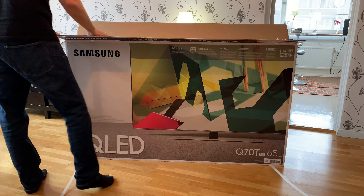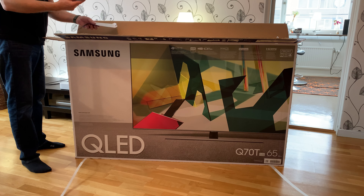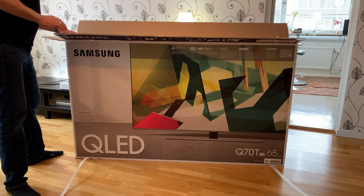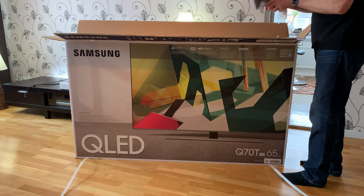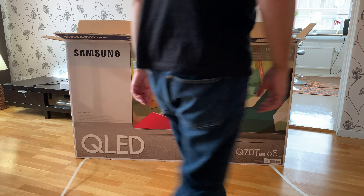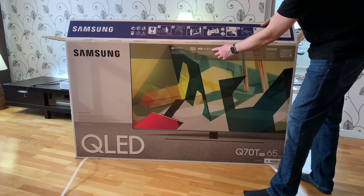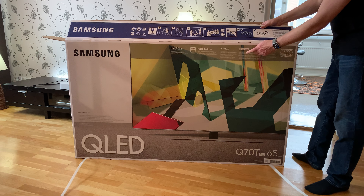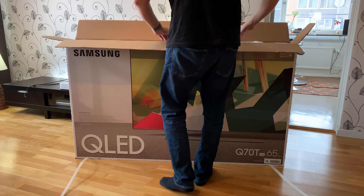Let's start by opening the box. We have some stuff here — we have the remote control, we'll look at that later on, and we have some instructions on how to set this up, and also what I think is the stand. As you can see: 4K Ultra HD, HDR 10+, Smart TV by Tizen operating system, supports Apple AirPlay 2 and Apple TV built-in, HDMI and so on.